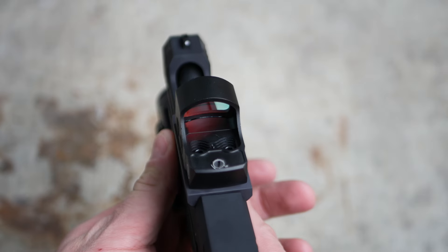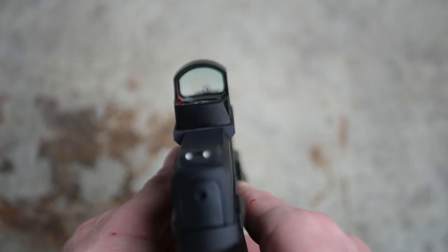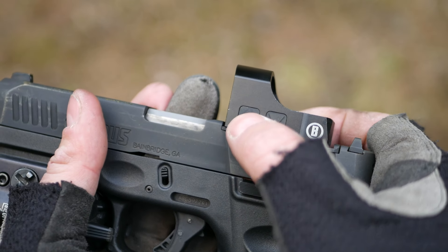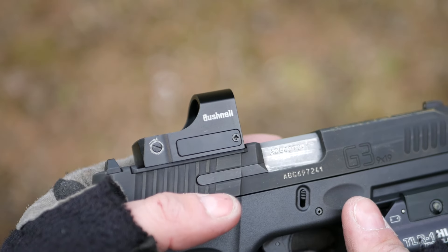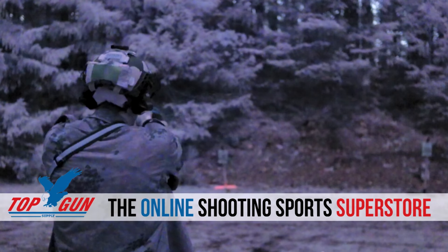They also come with low-profile rail mounts if you aren't directly mounting to a Delta Point Pro plate or optics cut. The RXS-250 boasts a number of features not found on the 100: it has a much longer 50,000 hours of runtime at the medium setting versus the 5,000 hours of the cheaper model, and it also has night-vision-compatible settings. I've shot the RXS-100 under night vision, but it doesn't really work that well — the dot is so bright it covers the whole target even at only 10 yards, so you're pretty much just point shooting.